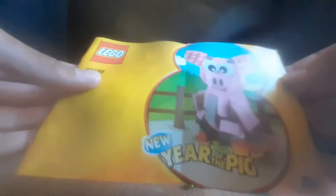Here's the large instructions booklet. The unfortunate thing is there isn't a single advertisement on it, not even one advertisement — it's just the parts checklist on the back. But for special edition LEGO sets like this, you don't expect anything special.